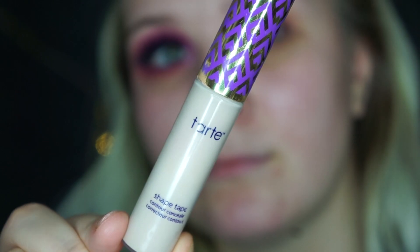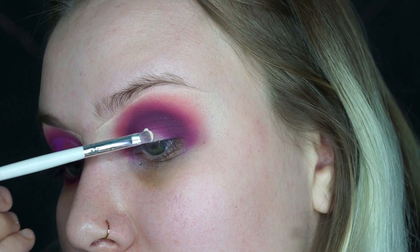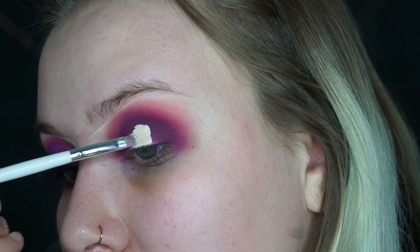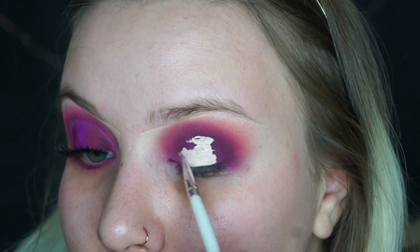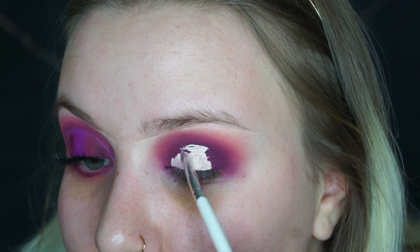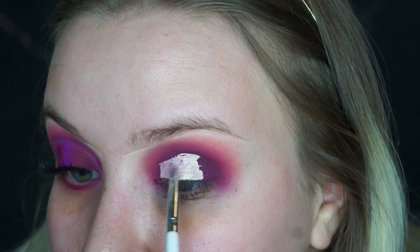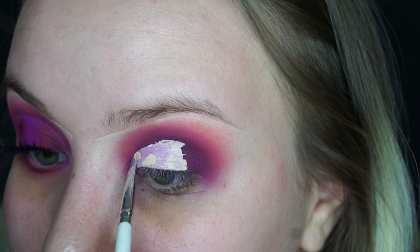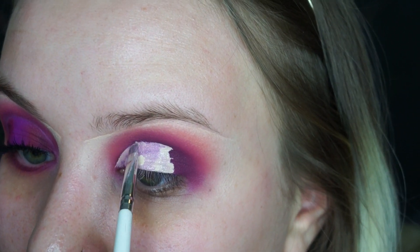Now after I blended all that eyeshadow, I'm going to take my Tarte Shape Tape Concealer again. I take this small concealer brush from e.l.f. — it has a flat edge at the top so it makes it perfect for doing cut creases on the eye. I've also been taking the concealer over the whole entire eye because when I just do the concealer in the center, the edges would be muddy. When you put the concealer on the whole eye, all the shadows on top of the lid look more vibrant.